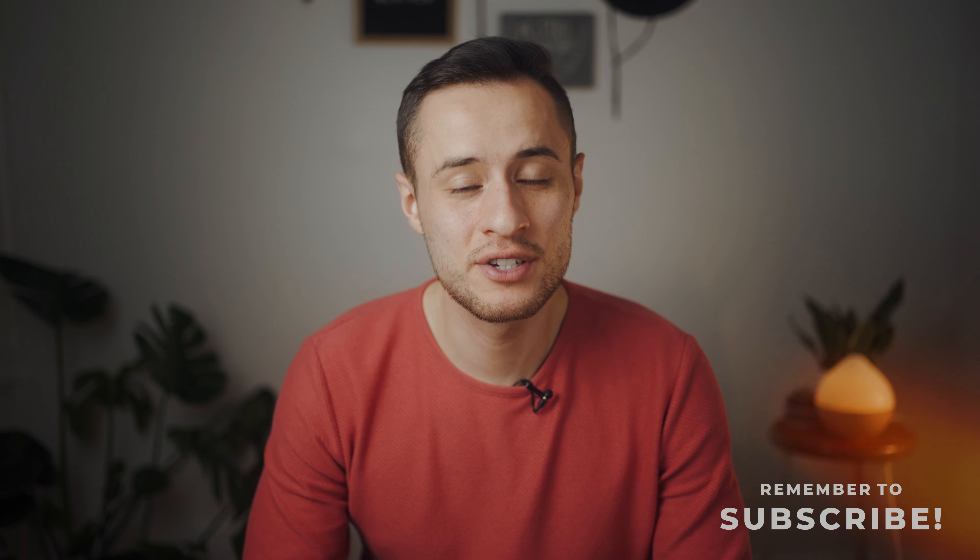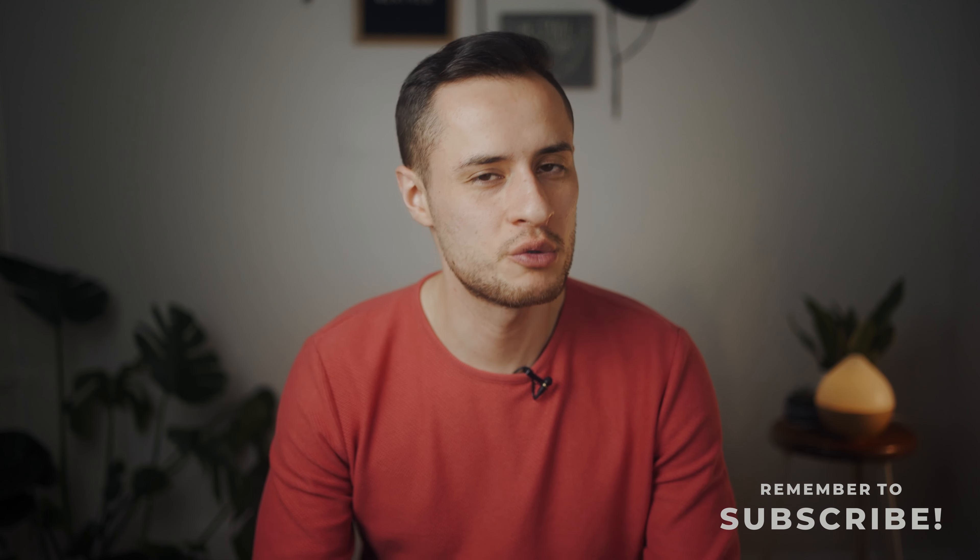Thanks so much for watching and sticking around to the end of this video. I hope this was helpful and you were able to learn something. I'll see you guys on the next video.